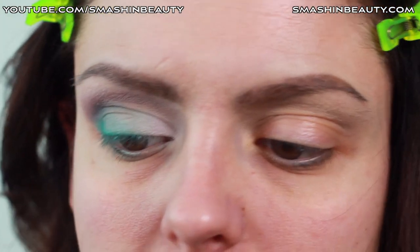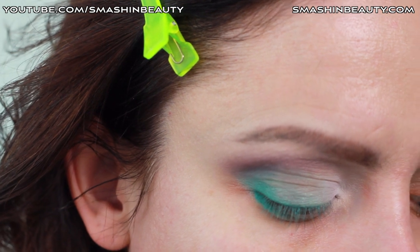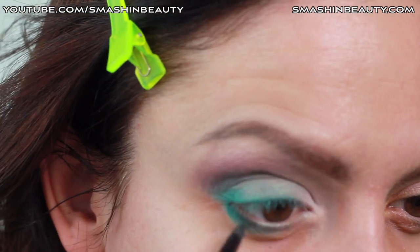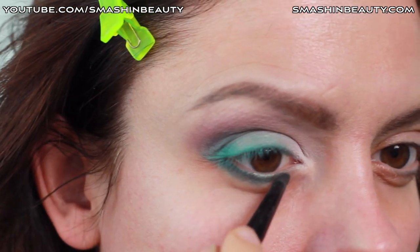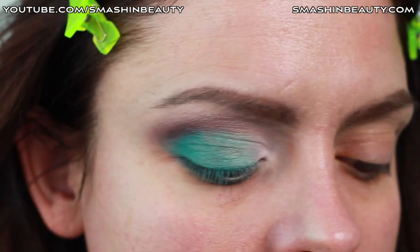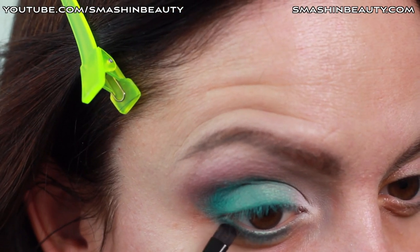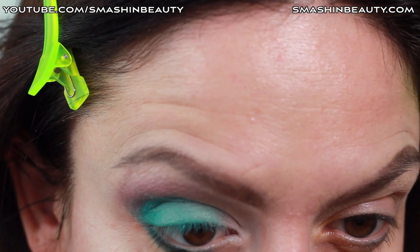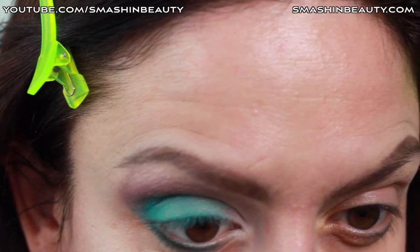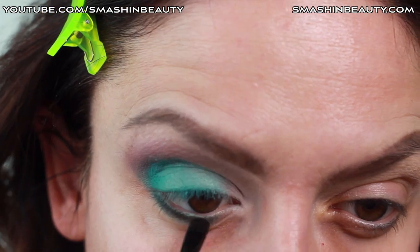Now going with that same color we applied on the outer rim, and taking a small pencil brush, apply that color on the lower eyelid. Now taking a black eyeshadow, I'm just going to be smudging it lightly right below my lash line. This is also going to give definition.